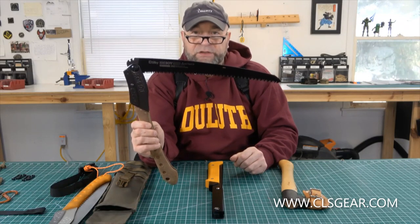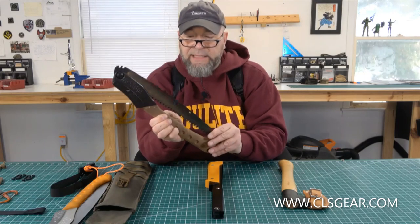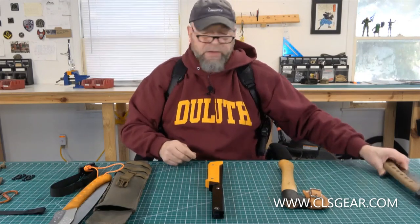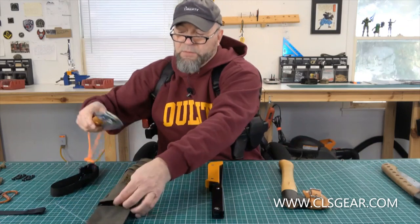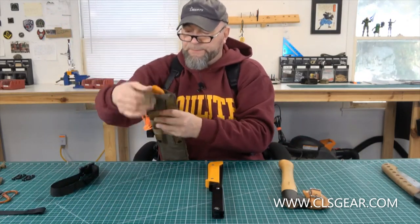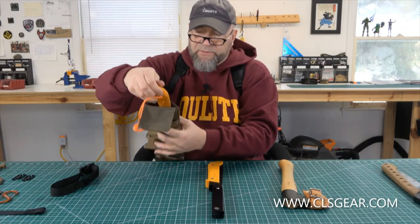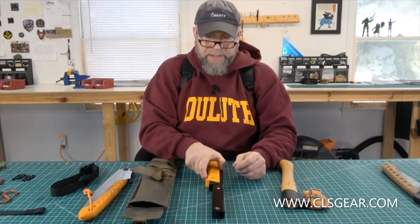That thing just shreds through wood. With a good axe I feel like you could just build your own village out in the woods. I'm going to set the old one aside and keep this one open for a second because I want to show another thing.